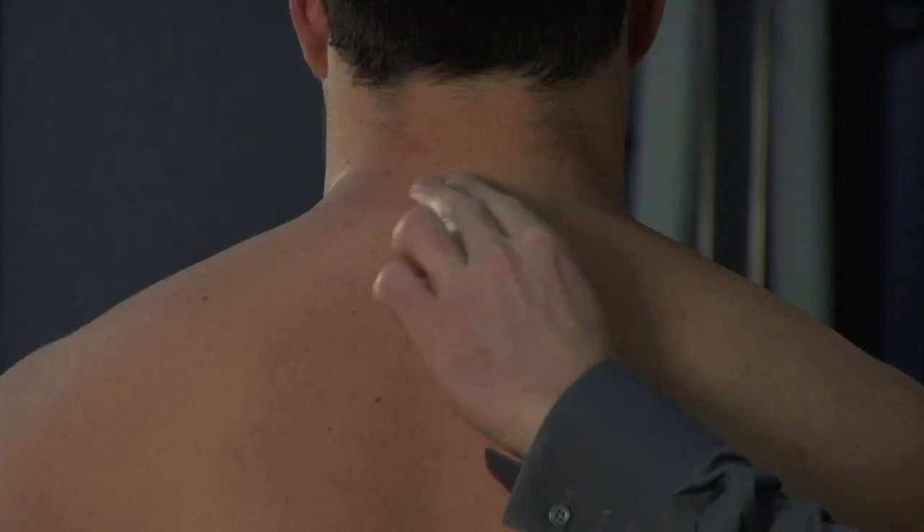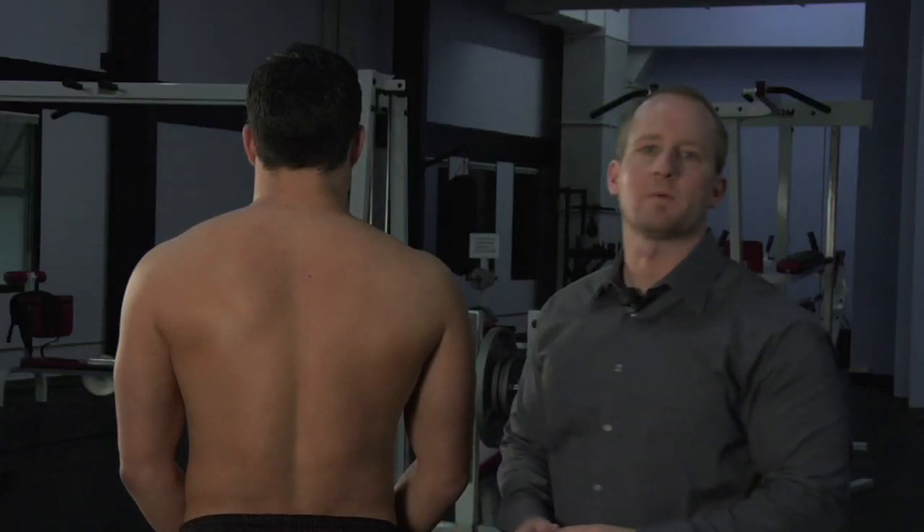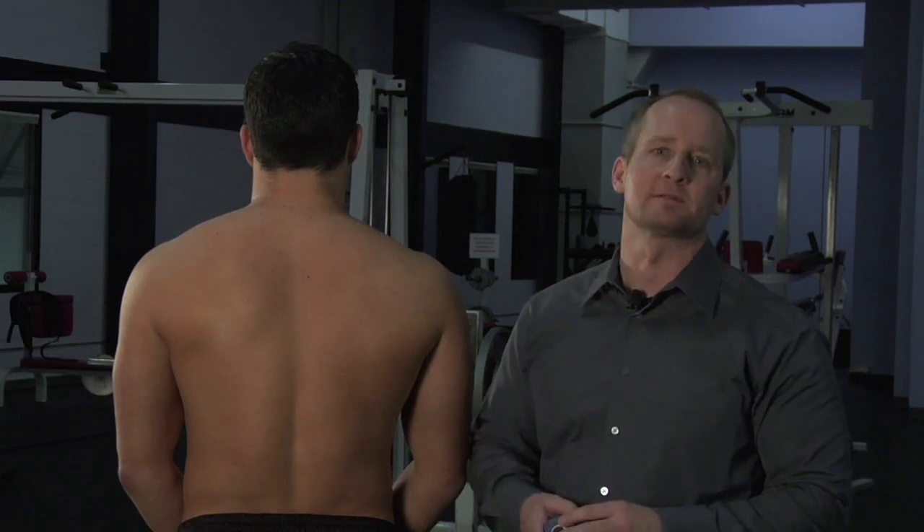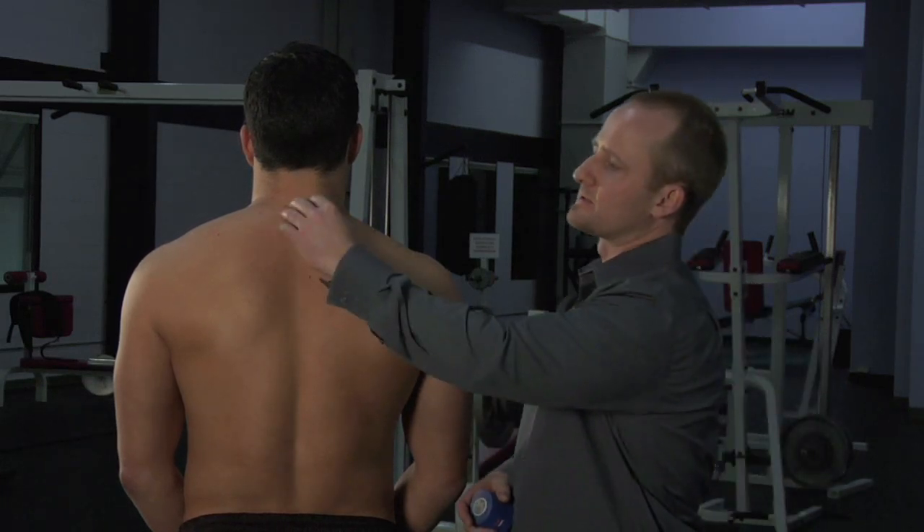This technique is for middle neck pain occurring usually in this area. It's usually posturally related, so sitting at a computer for a long time or driving for a long period of time tends to put stress on this area.